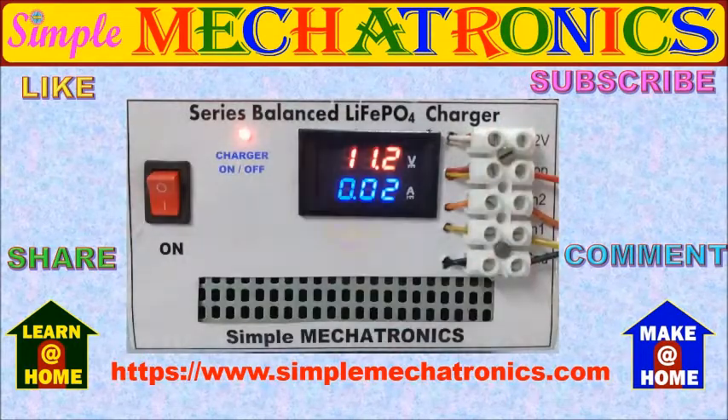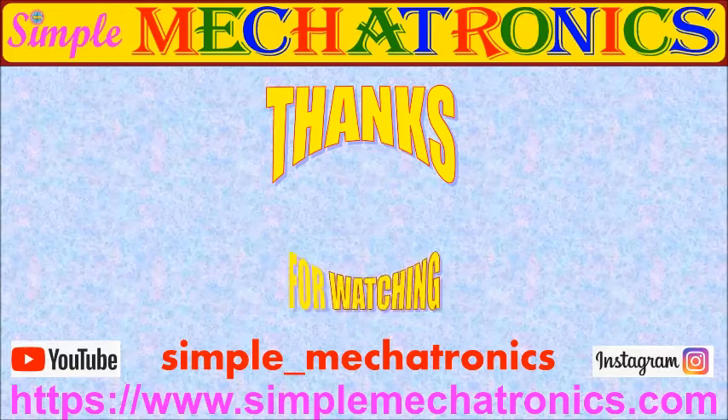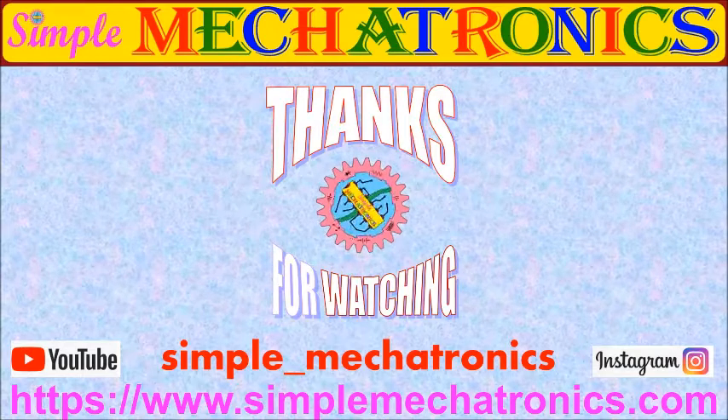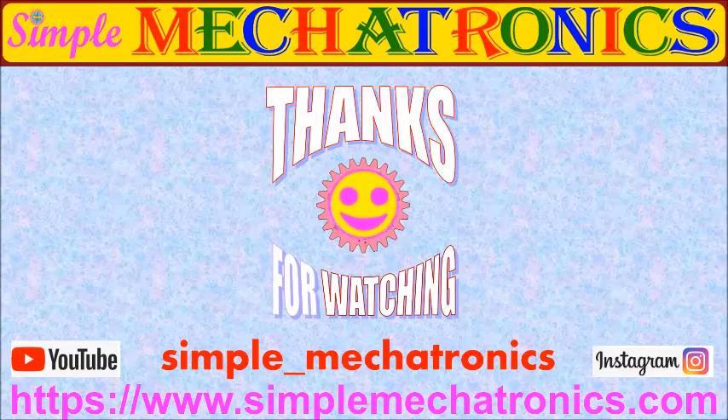For charging the lithium ion phosphate cells in series, the project links are available in the description below. Thanks for watching the video. More explanation and circuits are available at the Simple Mechatronics website. Links for other projects are available in the description below. Bye friends, see you in the next video.